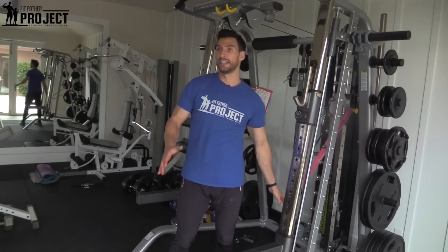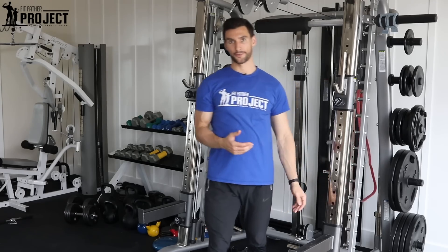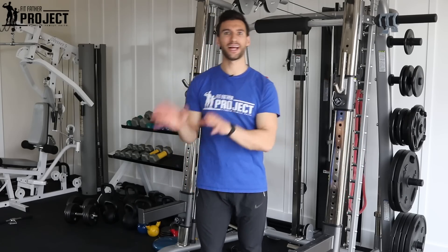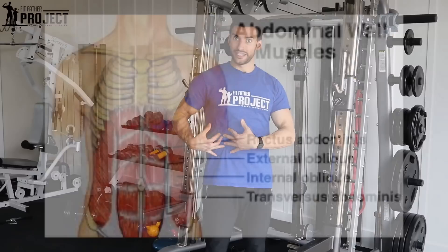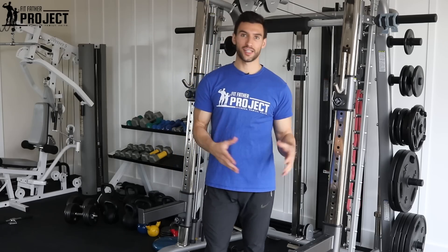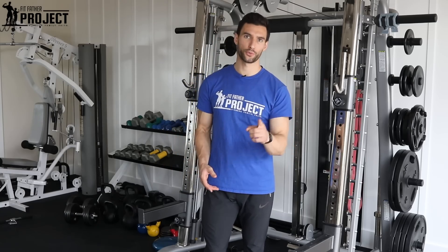And that is how you do the Pallof Press. This is a higher-rep exercise by design. I would recommend that you do this at the end of your workout as some core training — maybe before you do your traditional planks or hanging leg raises, start with this. It's going to activate your whole body, particularly those obliques and the transverse abdominis, which runs deep to the rectus abdominis — the six-pack muscles. So try this around three sets of 15 reps, once per week.